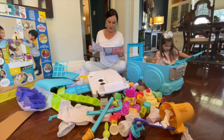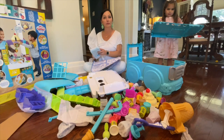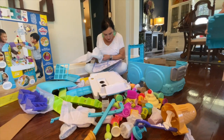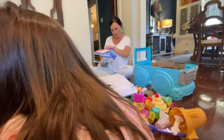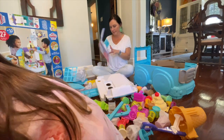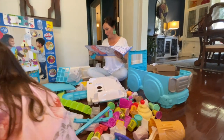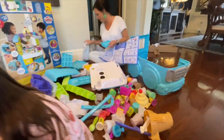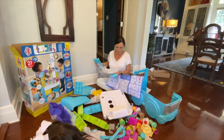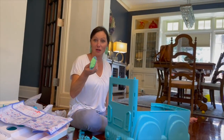Yeah, okay. Do you have a screwdriver? What kind do you need? I have to find the screws first and then I can tell you. This is definitely a daddy project.